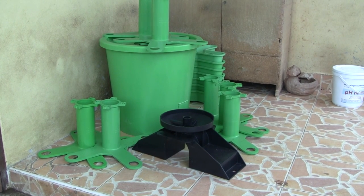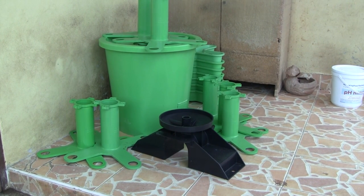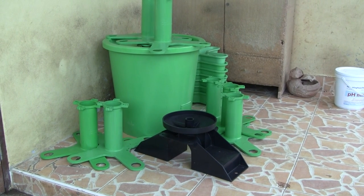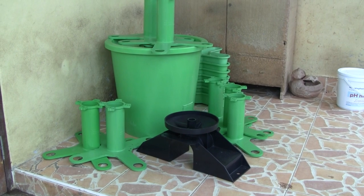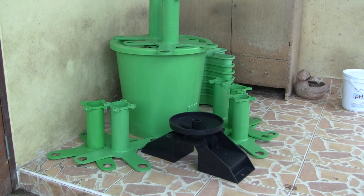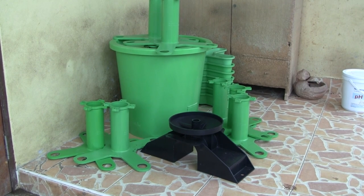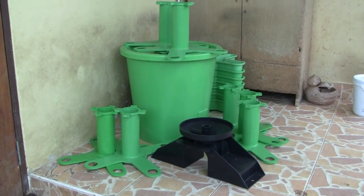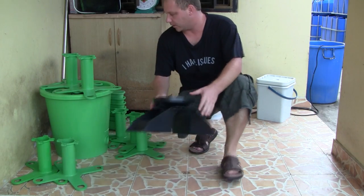These are currently available in Thailand — they're a brand new product. At the end of the video I'll make sure you know where you can purchase these if you're interested. In the description I'll have Aquaponics Thailand's email address and Facebook so you guys can reach out to them.